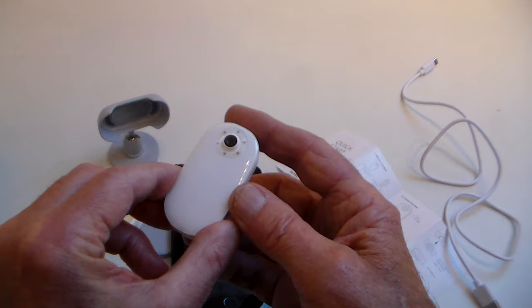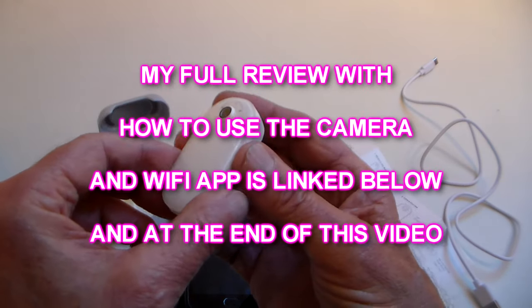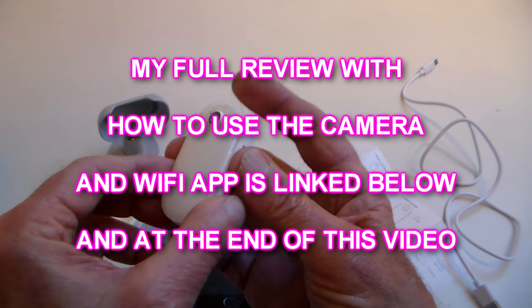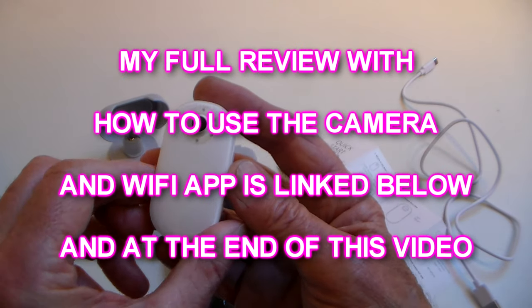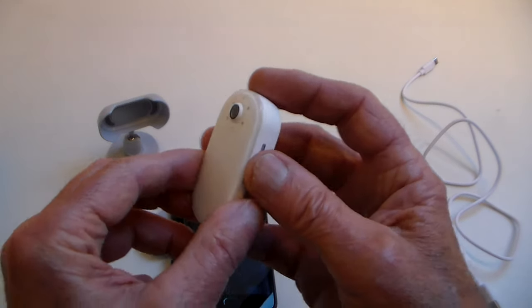Here are the clips, starting off with a couple of little mountain bike clips. First one's at 4K, 30 frames a second, EIS on, noise reduction not on. Second one is 1080-60, EIS on, but noise reduction on.